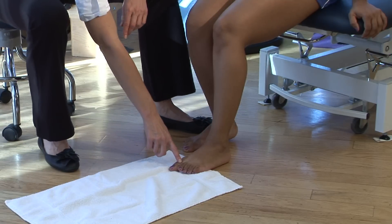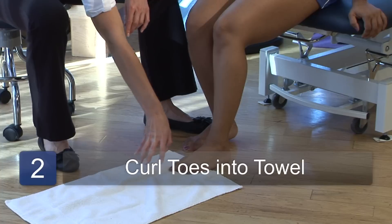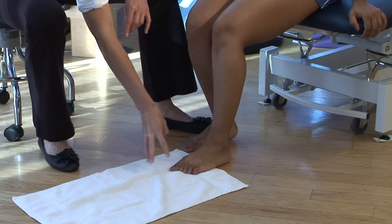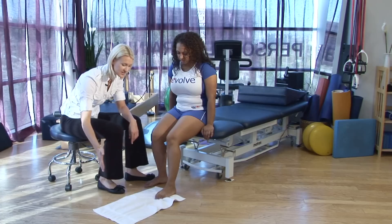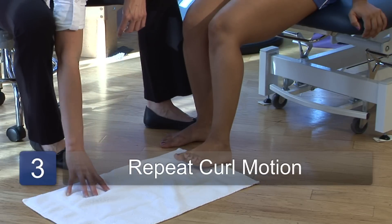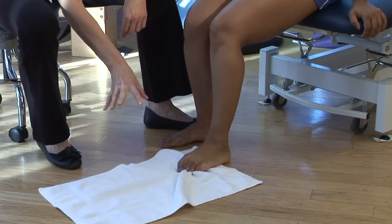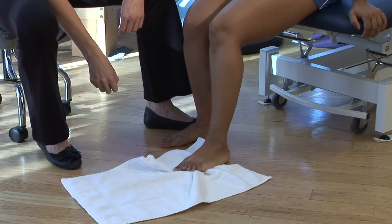To strengthen the intrinsic muscles of the foot, you're going to want to curl your toes into the towel, almost like you're bringing the towel under the arch of your foot. Moving that towel all the way under the foot. And then you can slide the towel back out and repeat that again. You should feel those muscles contracting under the arch of your foot.